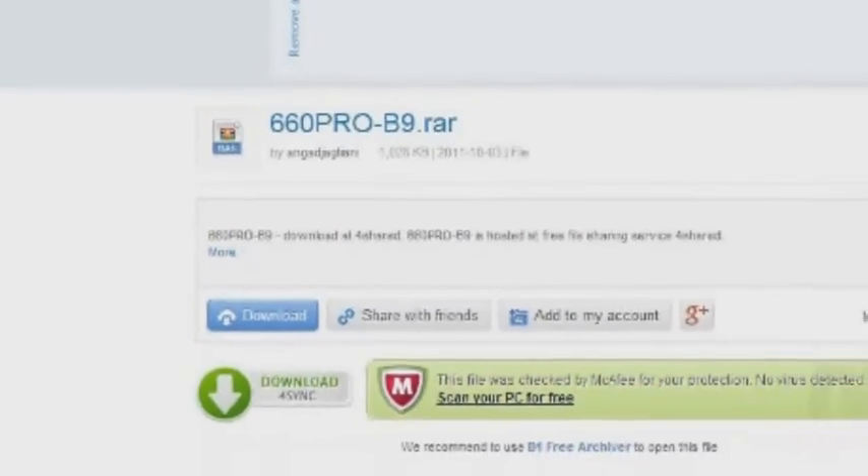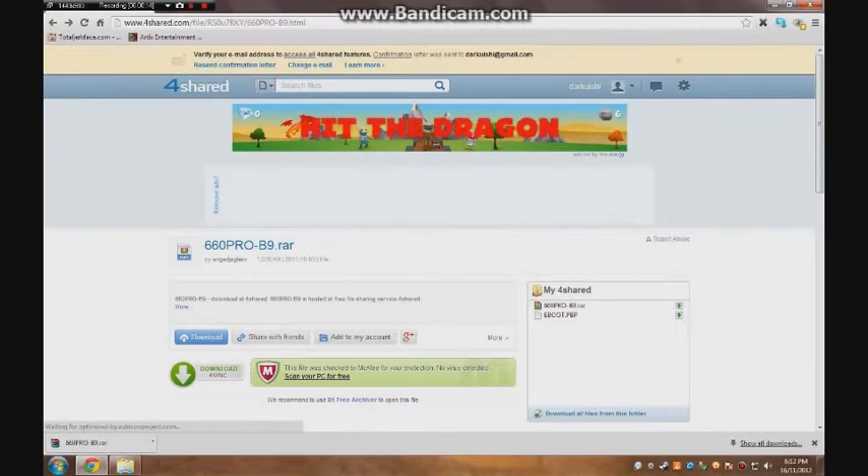First, go to the link below and click download, but first you have to make an account. It won't hurt or give you spam.